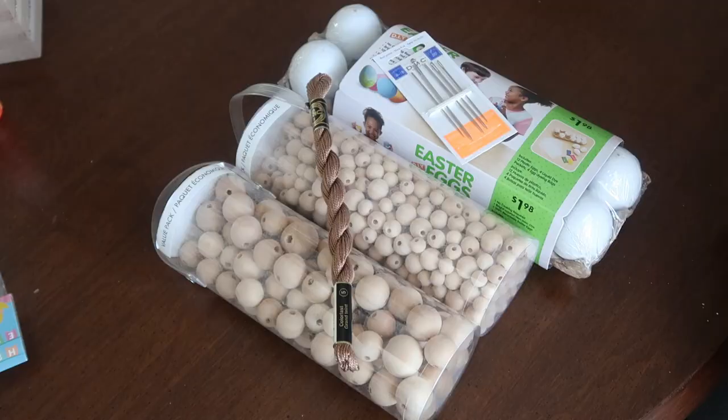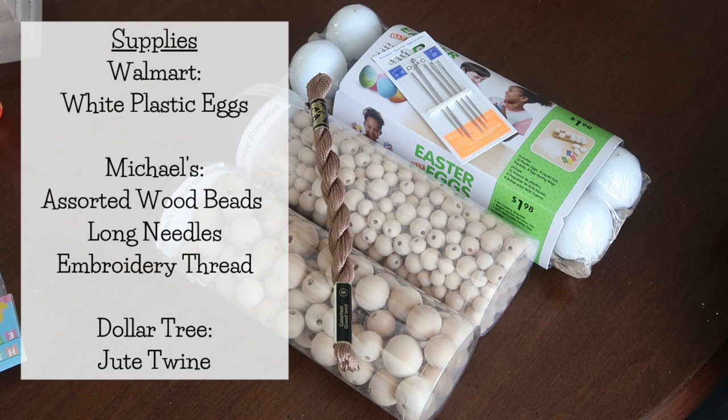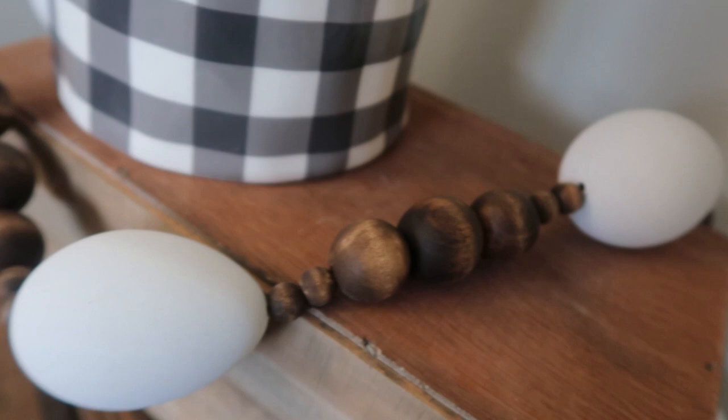First, let's talk supplies. I used some white plastic dyeable eggs from Walmart, assorted wood beads, a long needle that can thread through your eggs, some embroidery thread, and from the Dollar Tree I used jute twine. I made sure to grab embroidery thread that matched the approximate color of my jute twine so everything meshed together.